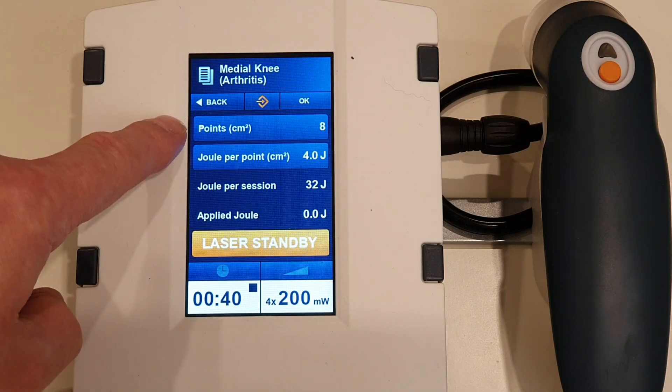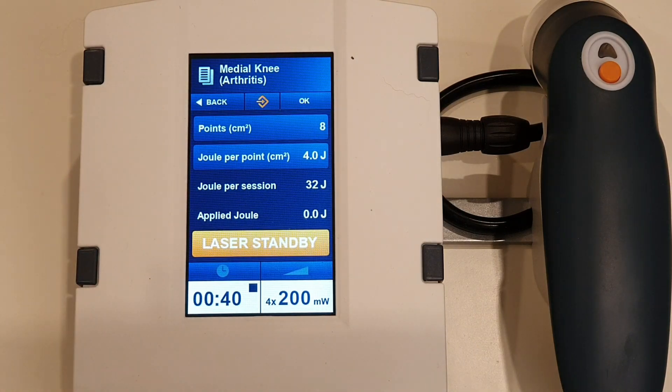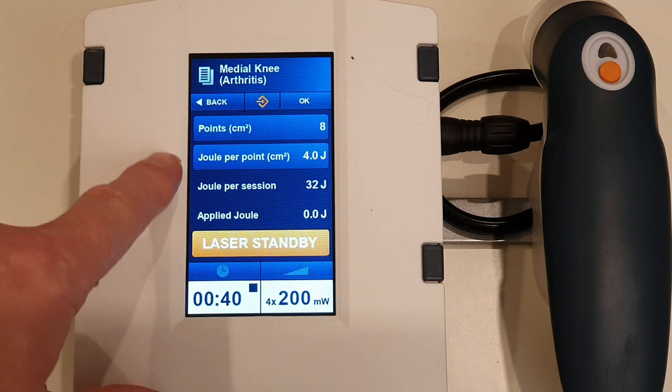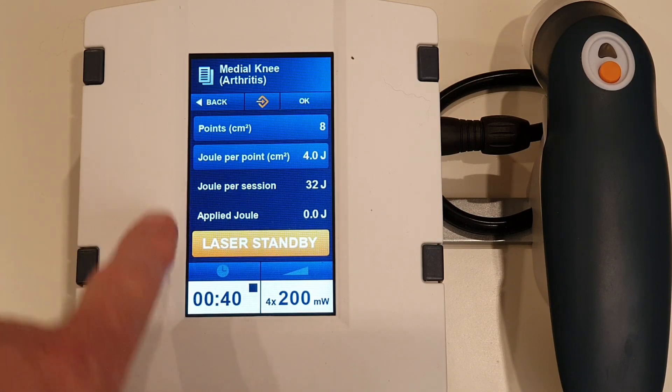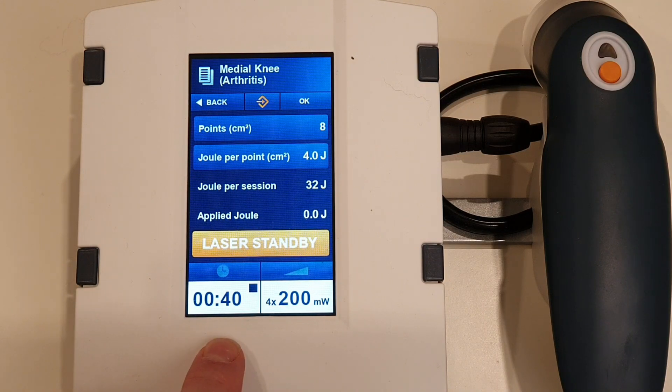You'll see here it says we're going to do eight points. What that means is we've got a cluster with four laser diodes in it, and to get eight points we're going to have to do two spots — four plus four — so we're going to be moving the probe. Joules per point is going to be four joules per centimeter squared, which would be in line with the WALT guidelines. Total joules per session: 32 joules. So it's going to be 40 seconds, divided by two because we're doing two spots — 20 and 20 — and we've got four times 200 milliwatts.